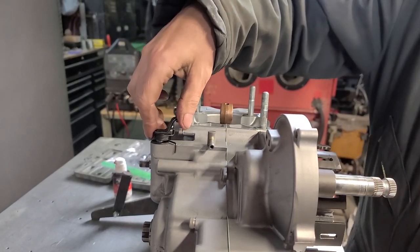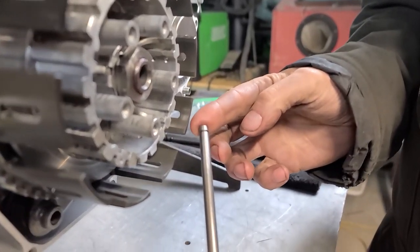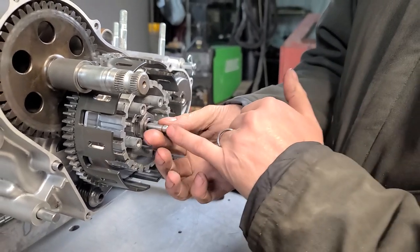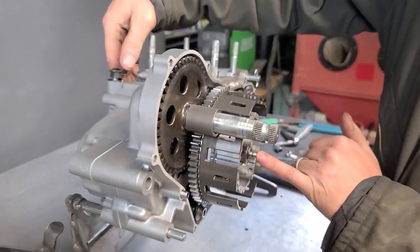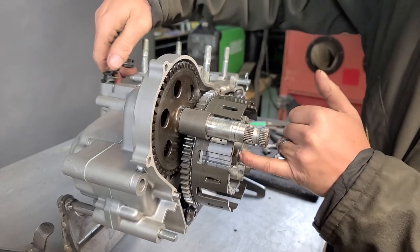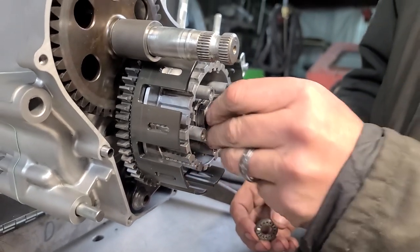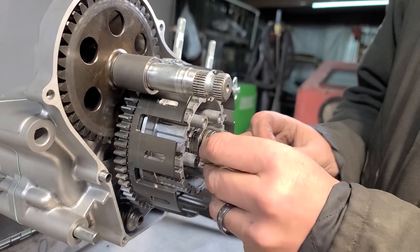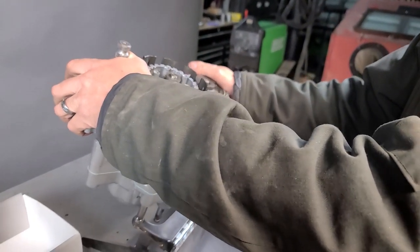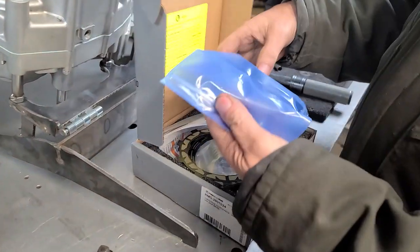I'm going to go ahead and put in the clutch arm. Run that around — this is actually an '87 pin, you can tell because of this little groove here, but that's fine as long as we get all the spacing. We're going to reuse this. I can feel it pushing on me so I know that's right. Then we do have the '88 top hat piece with the bearing and spacer, get all that in there, and then drop this in like this.